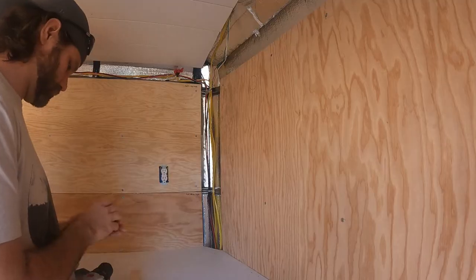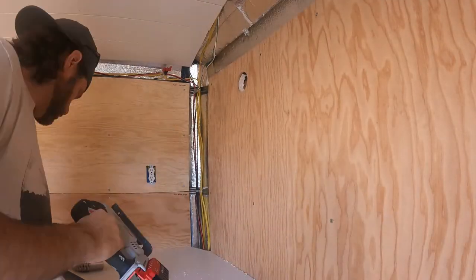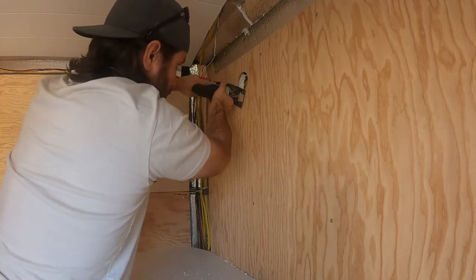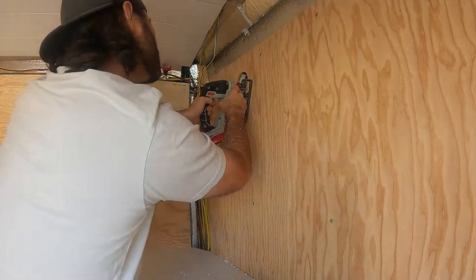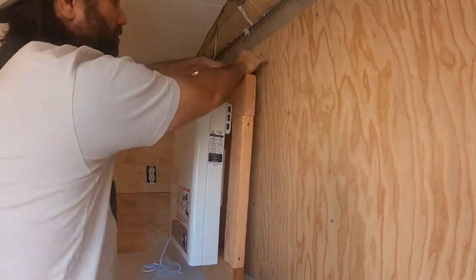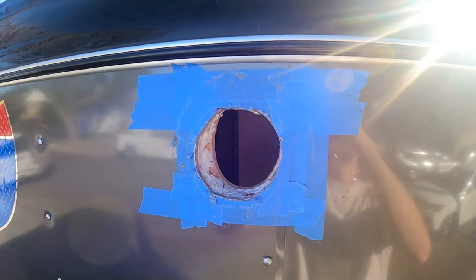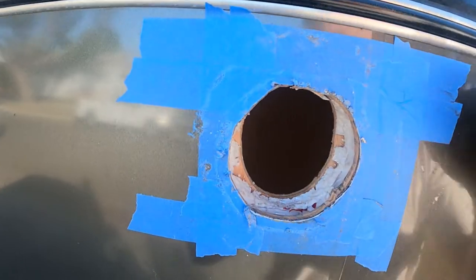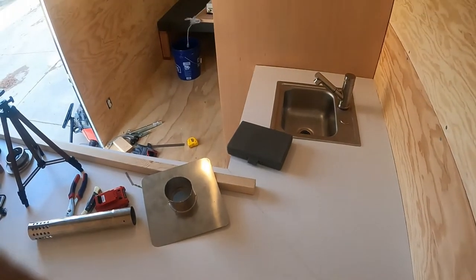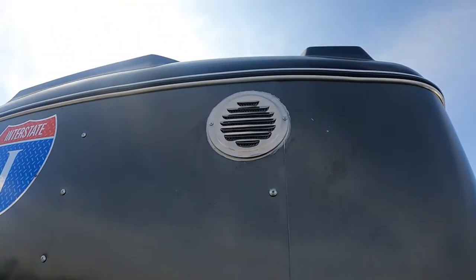I'm going to mount the water heater to the wall right here. The first step is drilling the vent hole, and the second step is cutting again since I skipped the measure twice step. Here I dry fit it to make sure it's going to work. Here's the super clean hole I drilled.